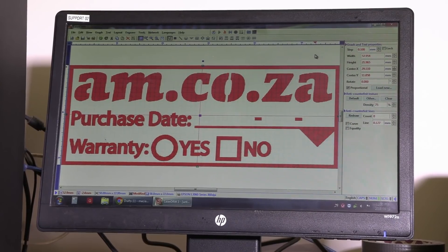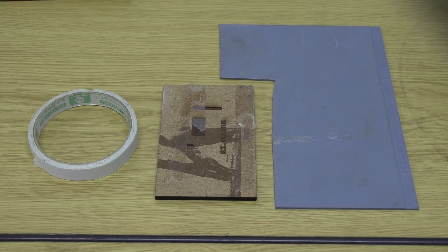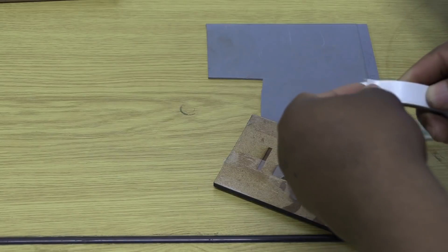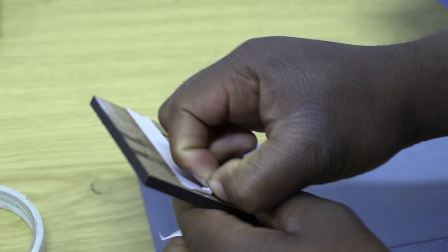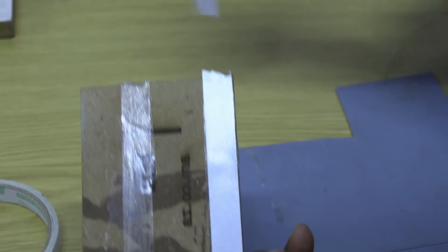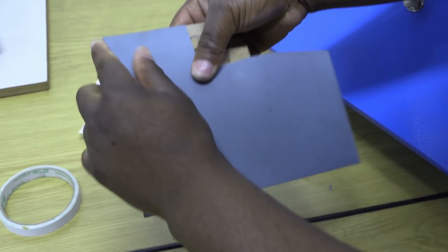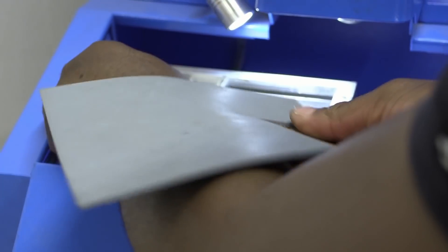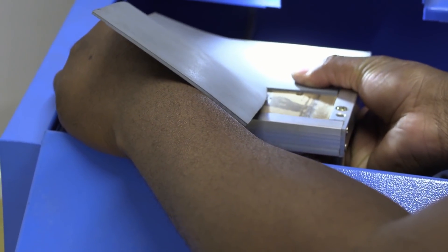So let's import a design — here it is. Now cut a piece of rubber a little bigger than the size of your design and secure it onto a piece of wood. Place the wood into the working area and then simply start the engraving.